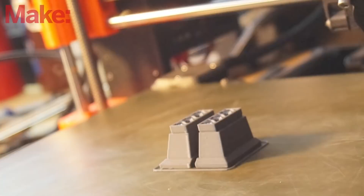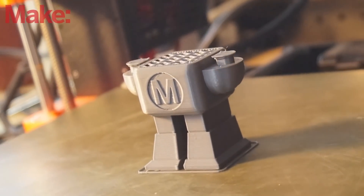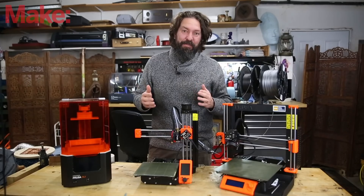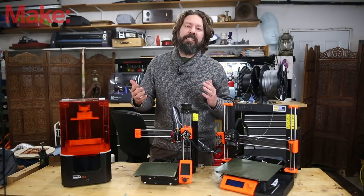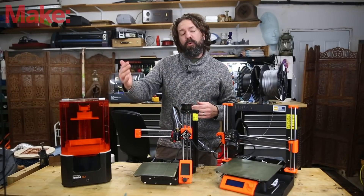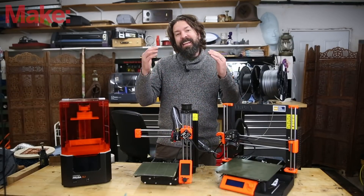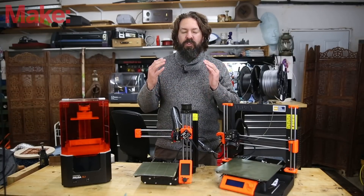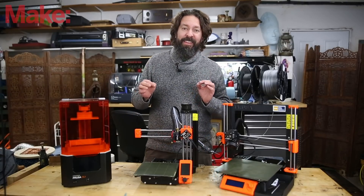And that's where today's sponsor, Prusa3D, comes in. I'm going to learn how to make a replica of this today. If you're not familiar with Prusa, they produce 3D printers like these three here. But not just that — they're actually super active in the community. They have weekly community meetups, a file repository online where you can find files to 3D print, and a YouTube channel chocked full of super detailed, high-quality video tutorials to take your 3D printing to the next level.